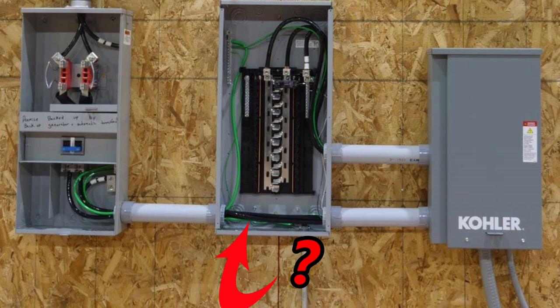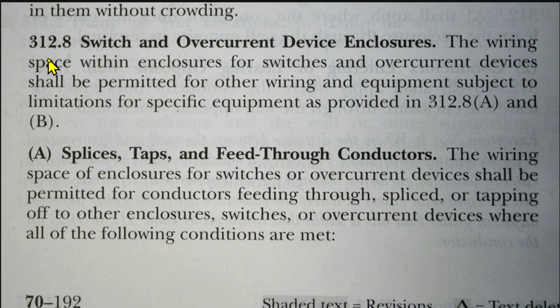Can you run cables through another panel like that? Here we are at the 2023 NEC, article 312.8 — switch and overcurrent device enclosures. The wiring space within an enclosure for switches and overcurrent devices shall be permitted for other wiring and equipment, subject to limitations as provided in 312.8 A and B.